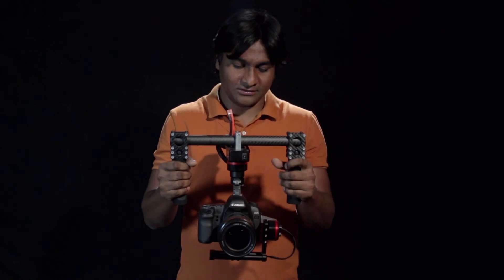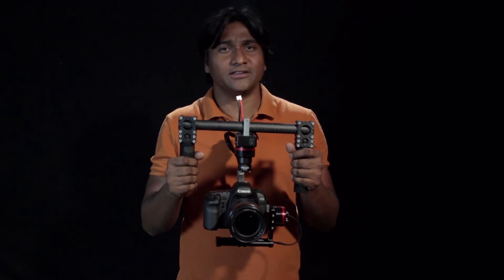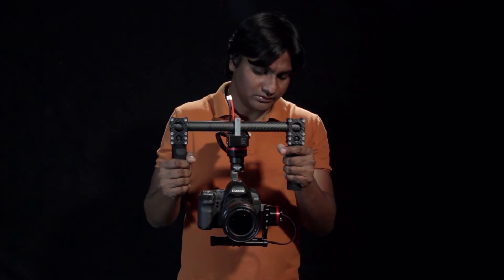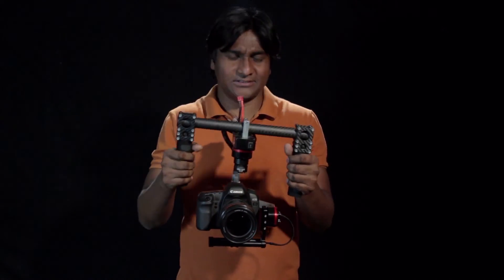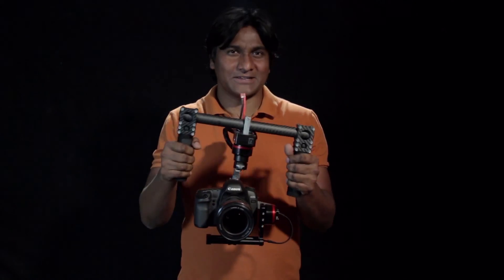Then we got rid of the tool-less thing — it was getting very painful to tighten the knobs. So now you need to use a regular Allen key, which is much more easy. For more information, visit our website.